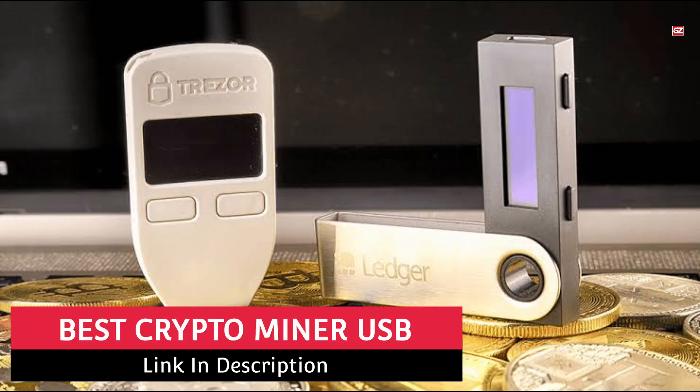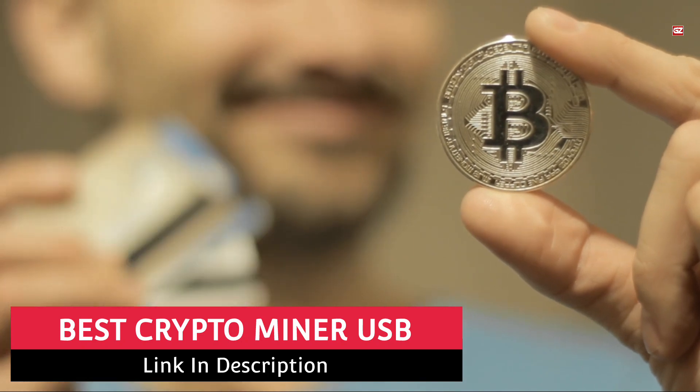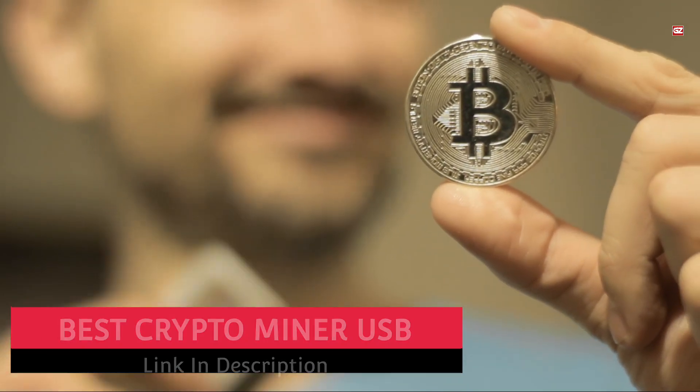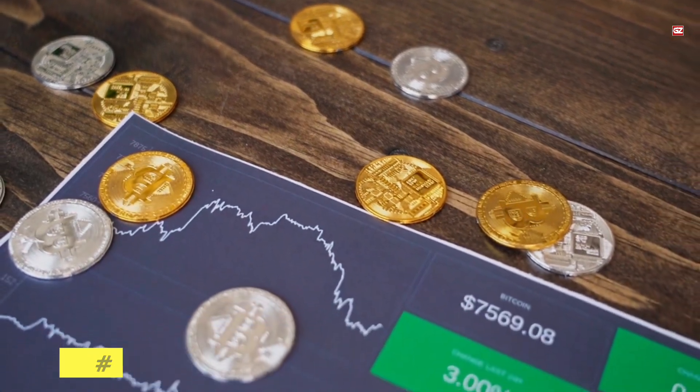Best Crypto Miner USB. Hello everyone, hope you all are fine and doing well. I am back with another exciting video, and in this video I will let you know about the best crypto miner USB. Without wasting any time, let's start with the list.